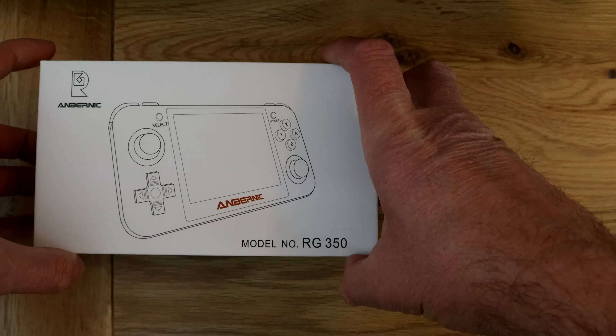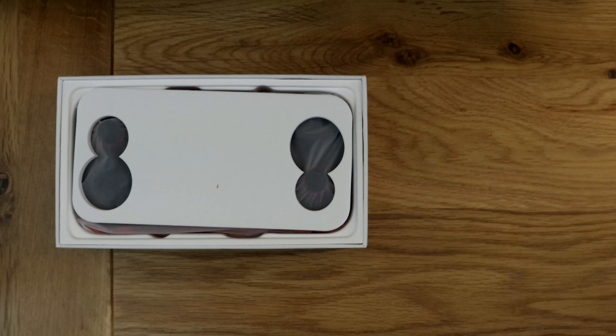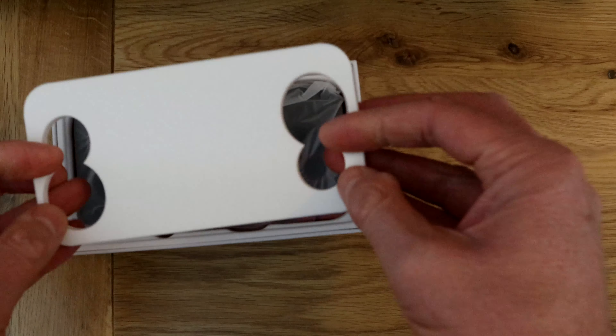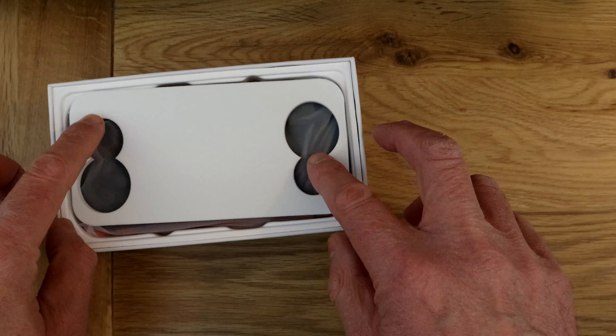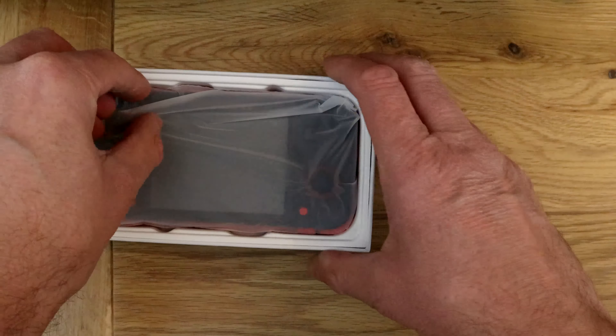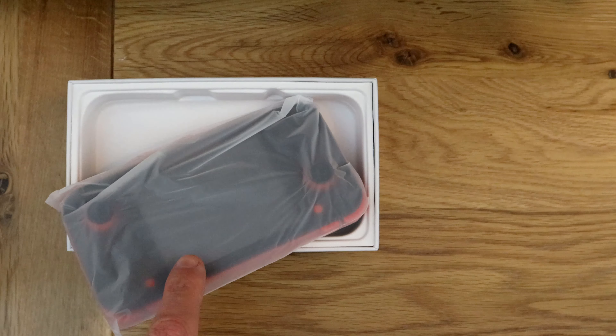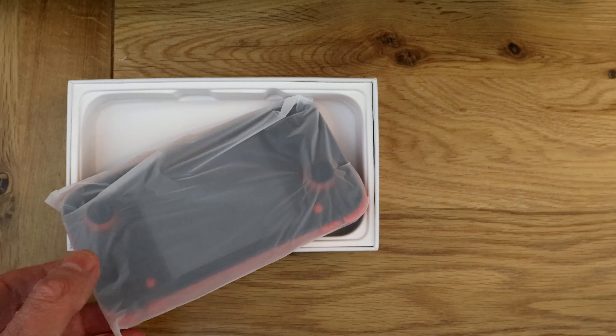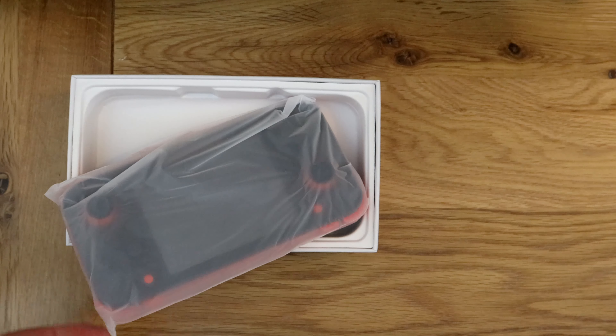Let's get into it. First off, the packaging is not bad — there's something in there to protect the buttons which is not a bad idea. It's actually quite nice packaging for something this cheap. When I say cheap, I paid about 70 quid for it, so it's not stupidly cheap but not stupidly expensive either, and a lot cheaper than something like the GPD XD.